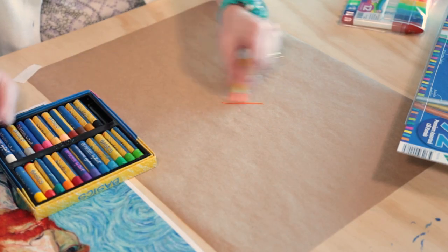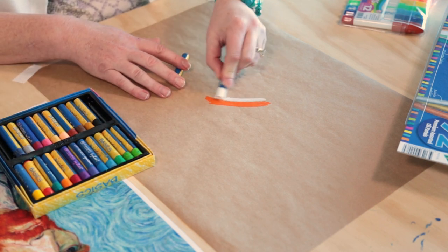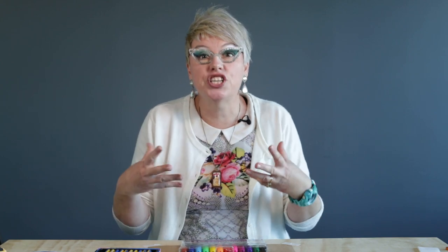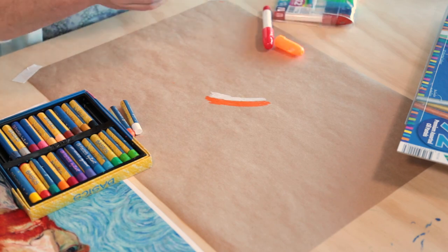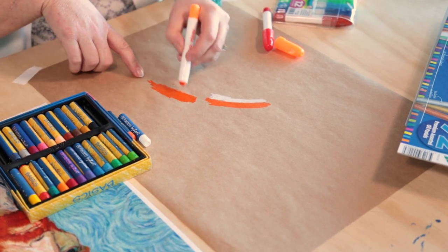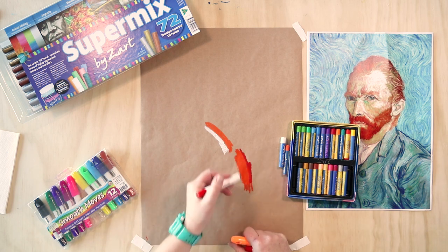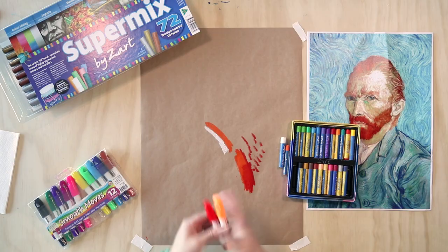I'm going to take an orange oil pastel — oil pastels are a great step before painting. I'm also going to introduce two other types of oil pastels you can use. These are called Smooth Moves and they have a sensation like lipstick — very soft and very sensory, and the colours are very vibrant. The lid comes off and they push up from the bottom. You can see it's very similar to oil pastels but a lot softer, so it works smoother and faster. You can see how it blends really nicely — beautiful.